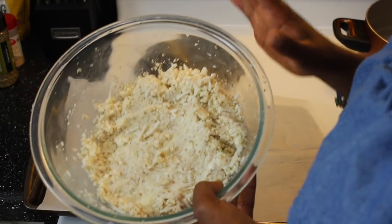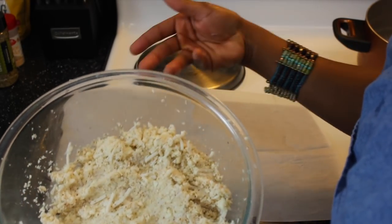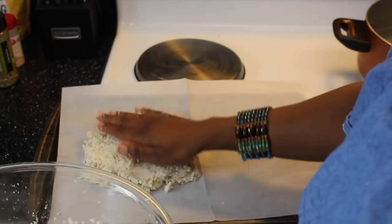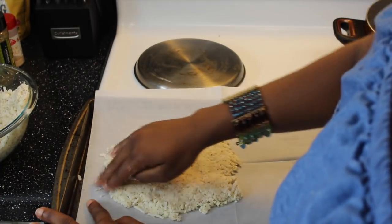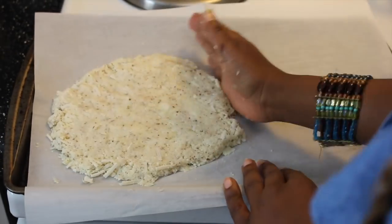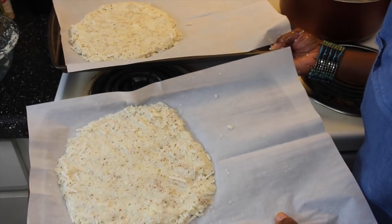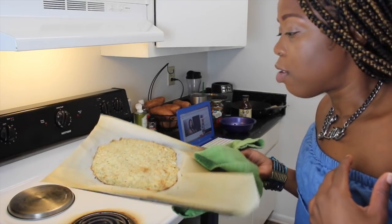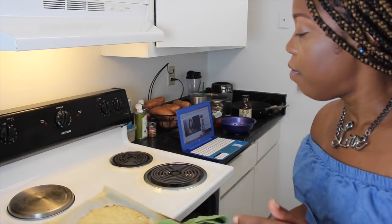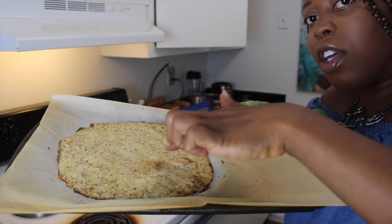You're going to take some parchment paper to lay down our crust. This will make one big pizza, but I'm going to make two separate ones since I'm making two different flavors. Kind of shape as you go. I'm going to put them in the oven until they turn brown, about 15 minutes. All right, they're a little soft in the middle, so I'm going to go for five more minutes.